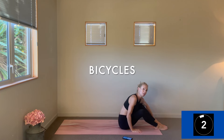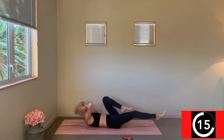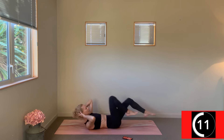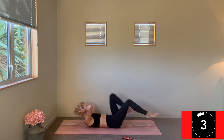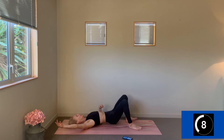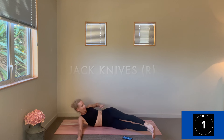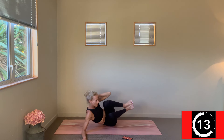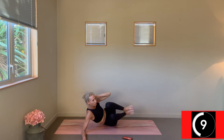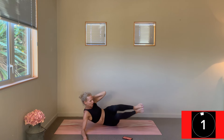Just one more round of those, then I'll introduce the next set for the following two. Start back up with our bicycles — shooting those legs up. If you're feeling any sort of tug through the lower back, maybe they need to come a little higher. Change — come down to the back of that right arm, legs at a V shape, side crunching to get that left side oblique. See if you can pin those knees together. Use your exhale.